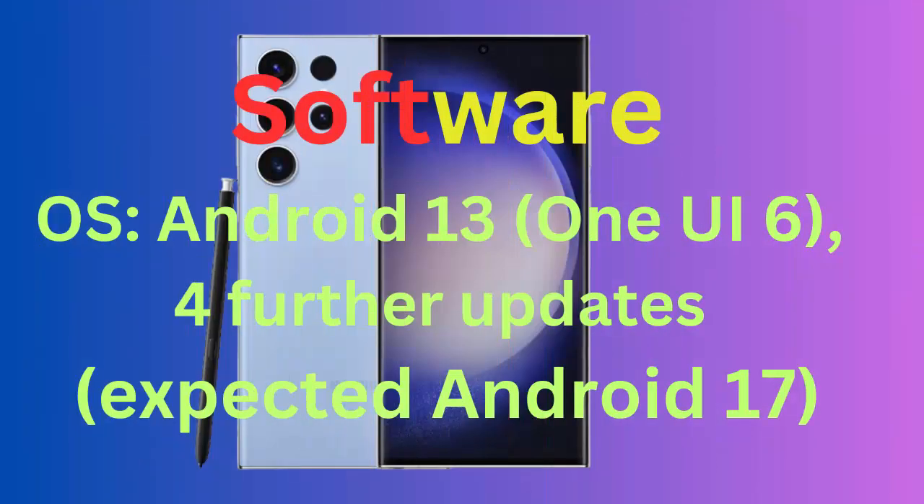Software. OS: Android 13, One UI 6. Further updates expected up to Android 17.